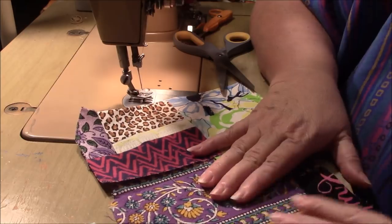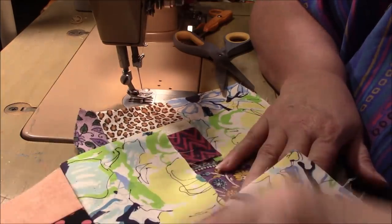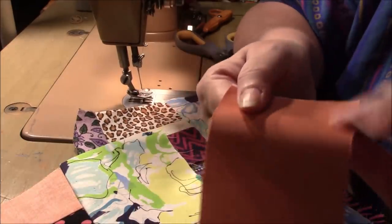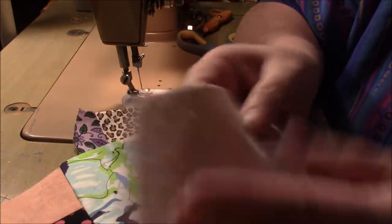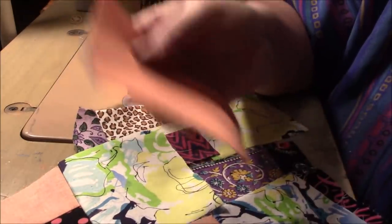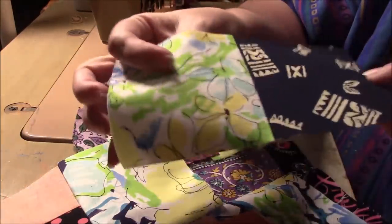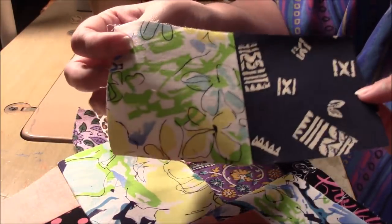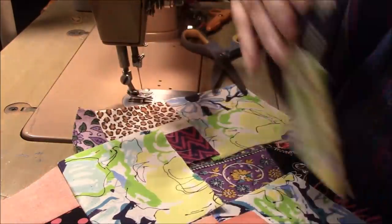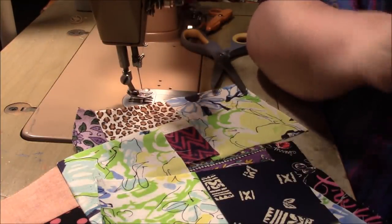I mainly wanted to show you how you can stabilize your fabric — so you can use all the knits and slinky stuff. This was the slinky — look at it. It goes nicely with that. You probably think it doesn't, but it does, and it will when it's all put together. Thank you guys so much for watching — I'll be back with more soon. Bye!